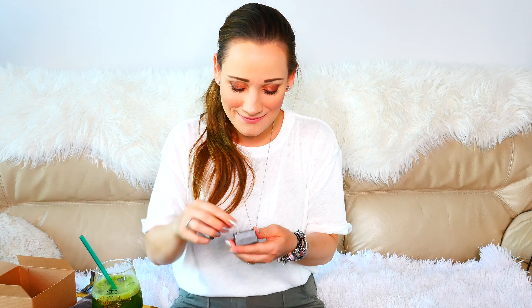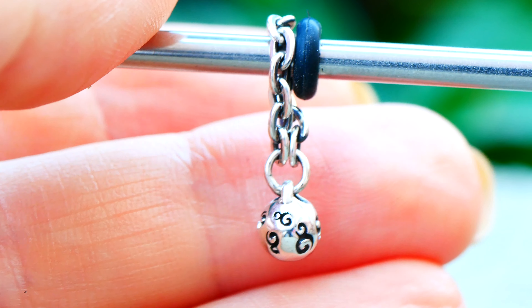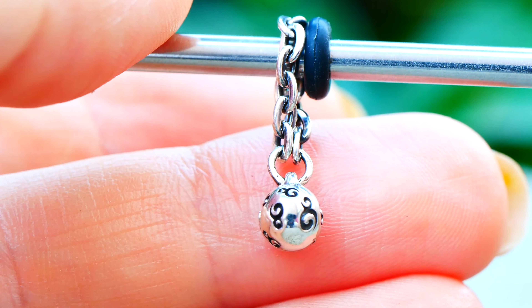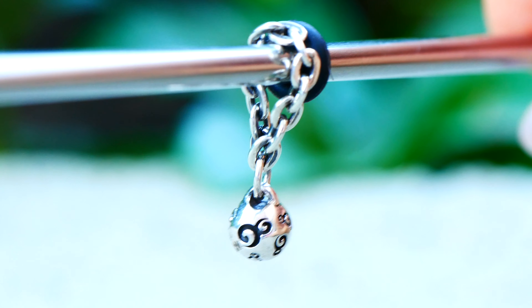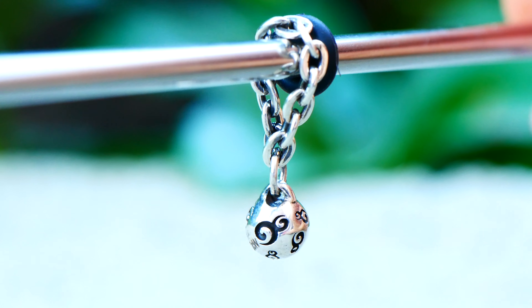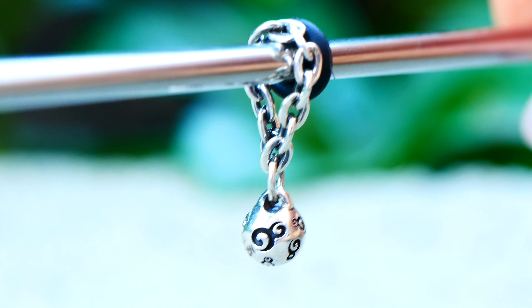Next we have the Ohm Ball — it's a little ball with a little chain, and it has the Ohmbeads logo going all the way around it. It actually complements Call Out, the little whistle, beautifully. They're about the same kind of length, so they complement each other well. With my love of symmetry I can definitely see myself wanting to pair these opposite of each other. They look really cool.